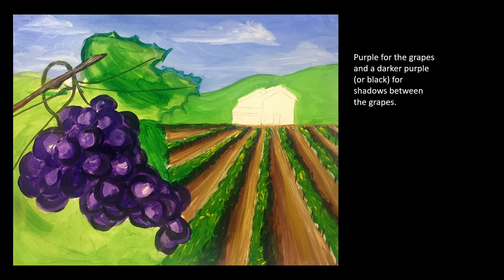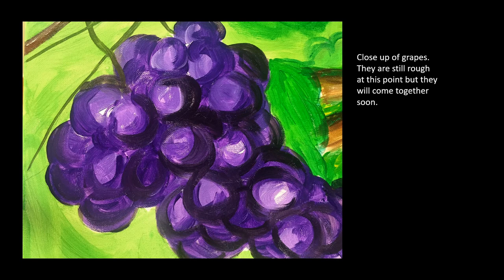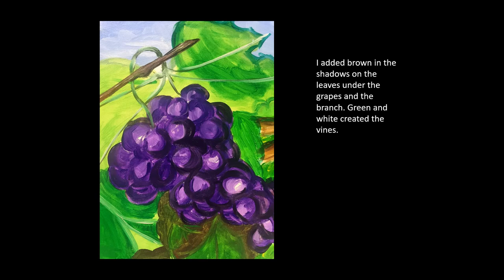Purple for the grapes and a darker purple or even black for the shadows in between. Here's a close-up of the grapes. They're still rough but they'll come together soon.